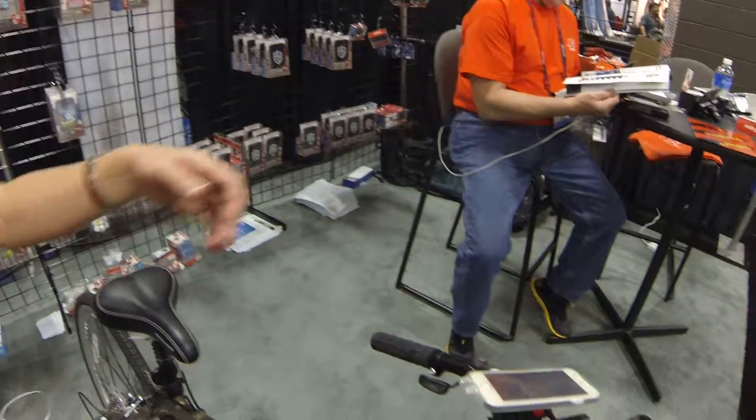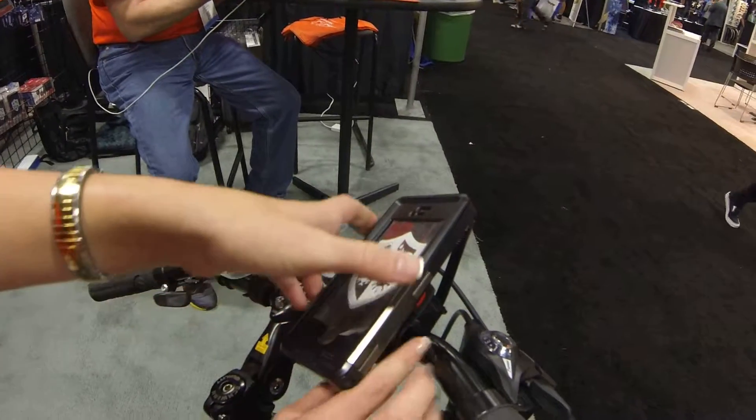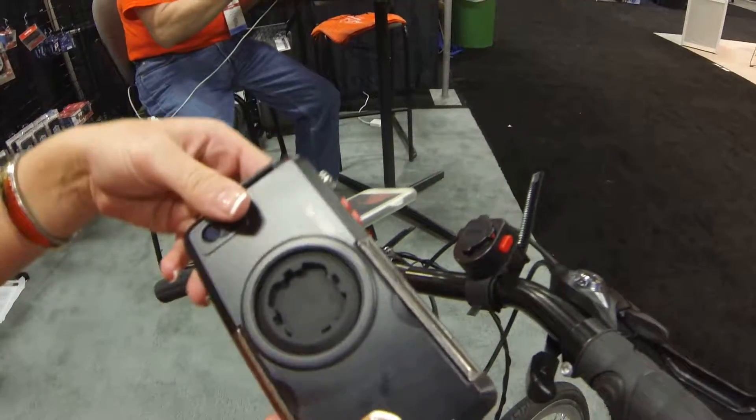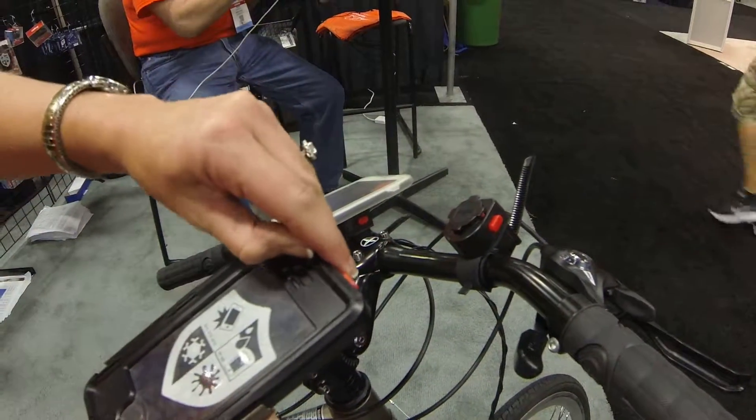And also you have the cases. Right here is the Armor Guard — this is the newest case that we have. It's rugged. It can go submerged up to ten feet in water, and can also be dropped from six feet without any damage to your device.